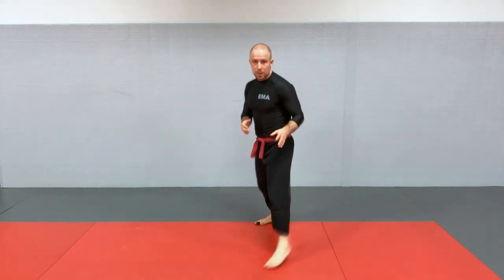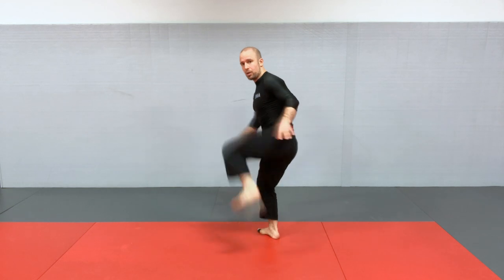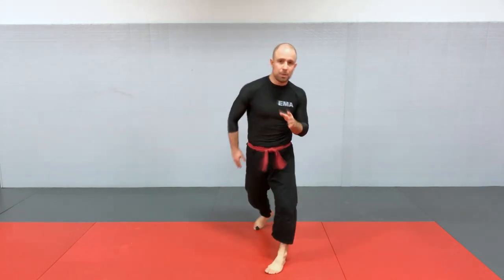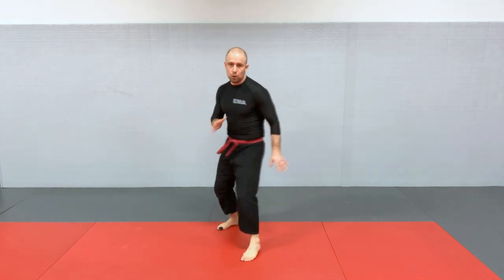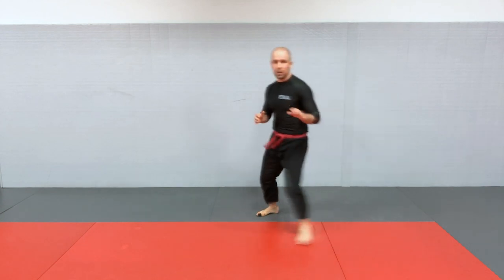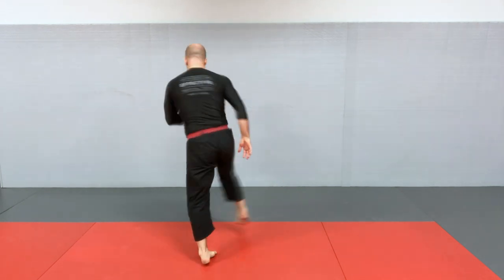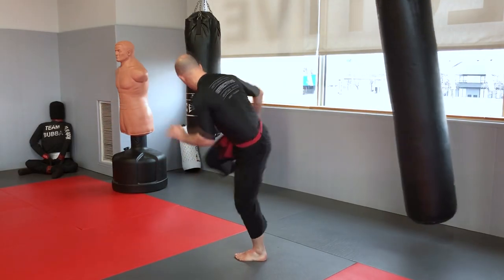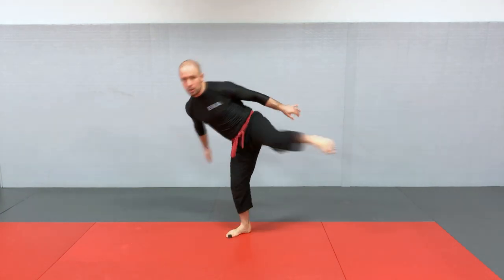For the side kick, the steps are the same as the front push kick — three steps — but your hips will be in a sideways position. Typically you'll be in a bladed stance before throwing a side kick, kicking primarily with the lead leg. If you want to kick with the back leg, you can do a side step and then go with the back leg, or do the turning side kick by stepping across. For now, if you've mastered the previous kicks, focus on the lead leg for the side kick. The three steps are the same: one, knee up; two, extension; three, chamber and recover.